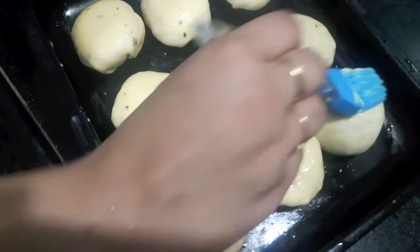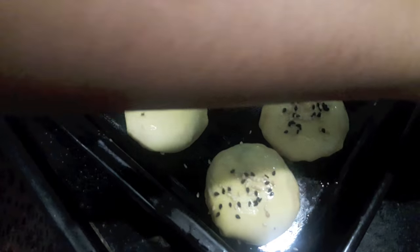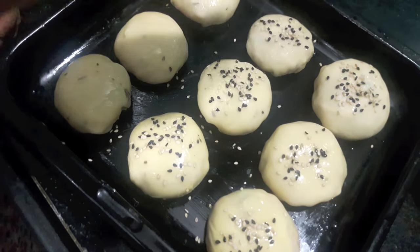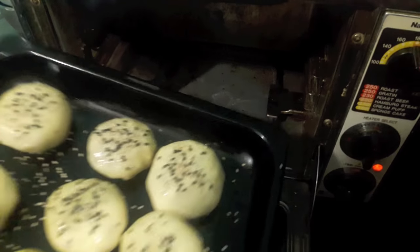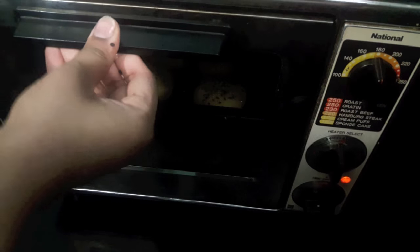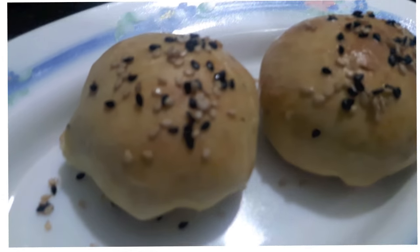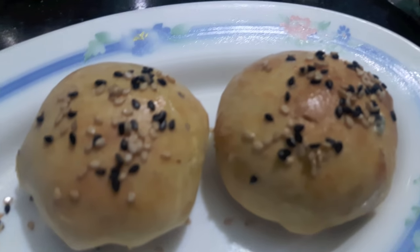Then over it I'll sprinkle some black and white sesame seeds and then we'll bake them. I have preheated my oven at 180 degrees Celsius. I'll place my buns in the oven and bake at 220 degrees Celsius for about 10 to 20 minutes. Our buns are out of the oven and they're ready.